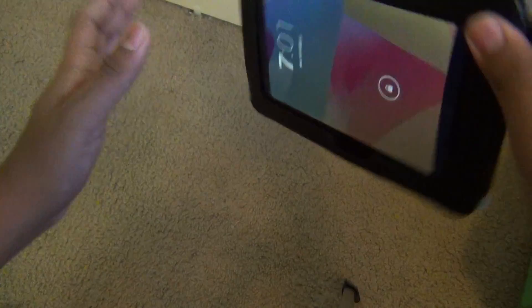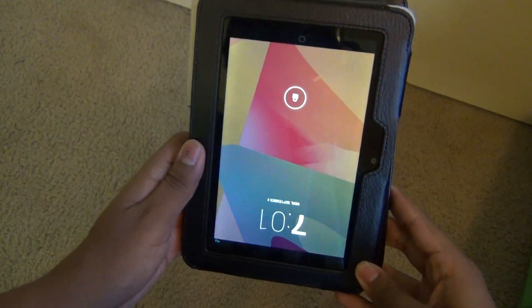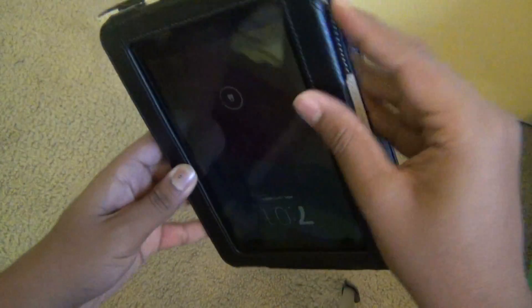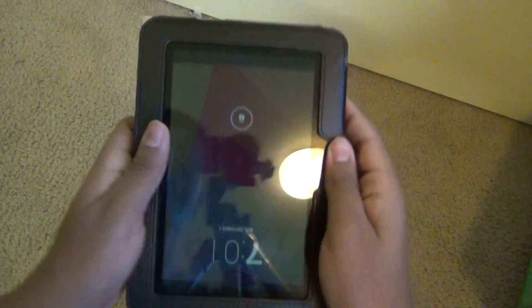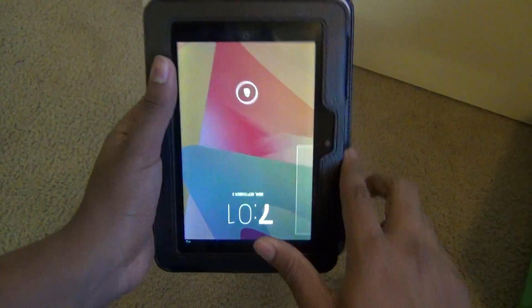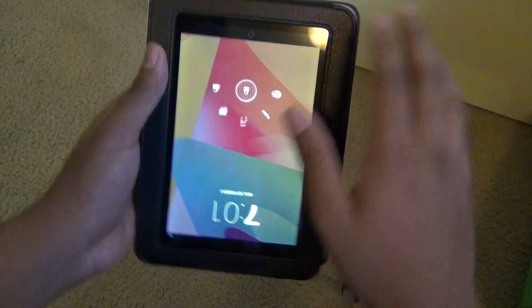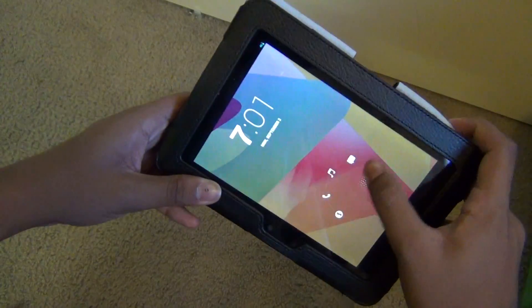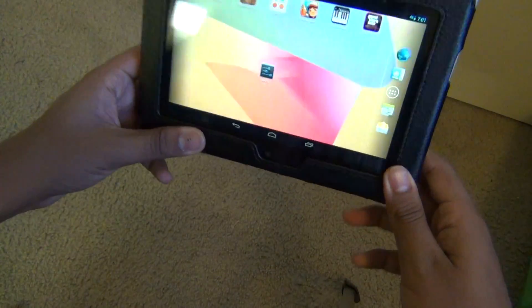The first problem is, as you can see, the orientation doesn't work perfectly. I'm holding it this way but the Kindle Fire is showing the other way. Also on the lock screen I can't put it in landscape mode — it doesn't work in landscape mode.